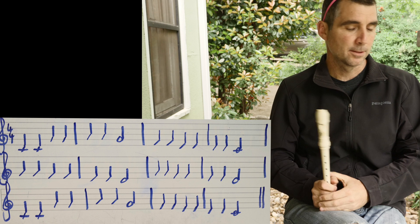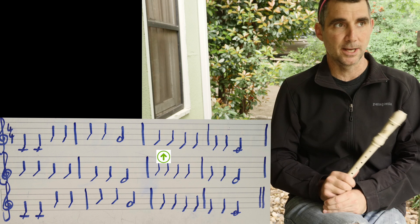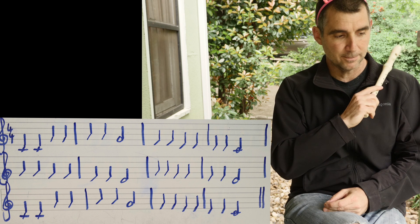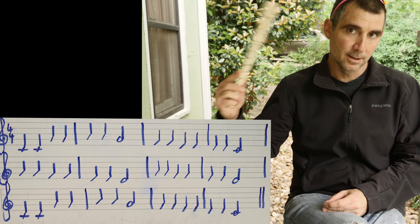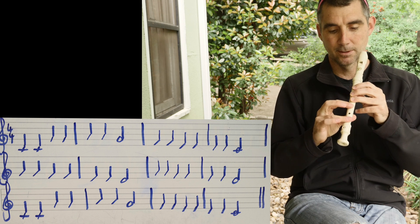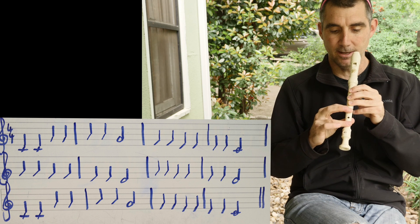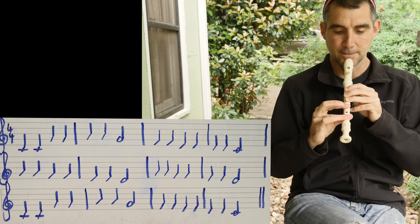Now let's look at the third measure. The first two notes in the third measure are on the first space. Do you use 'every good boy does fine' or do you spell FACE? If you said spell FACE, give yourself a pat on the back — it's the first letter in the word FACE, on the first space: F. Now F is a weird position — we actually call it weird in music class. All you do is make the low six for low D but take off your middle finger. Then we go from F to E — try going from weird to five.